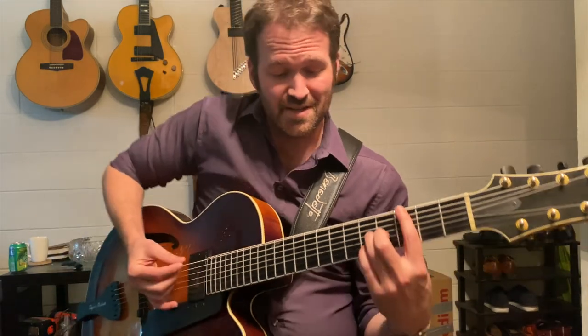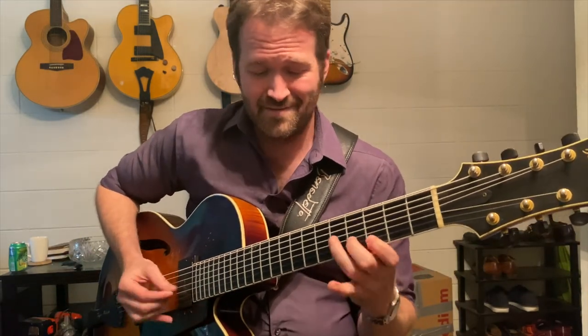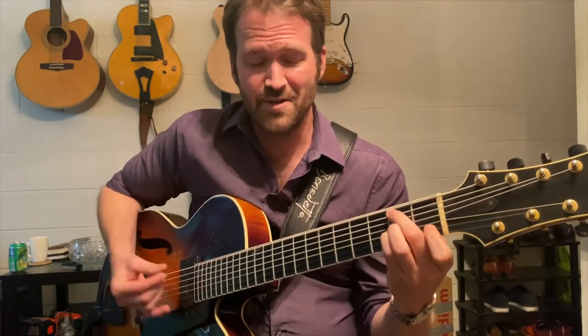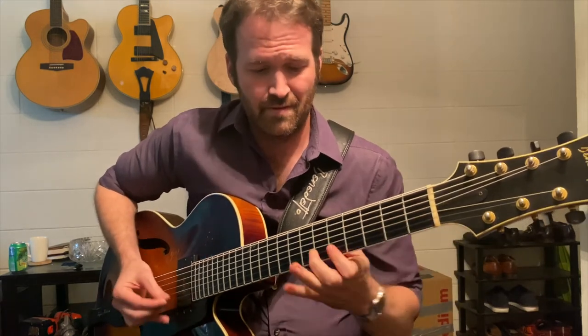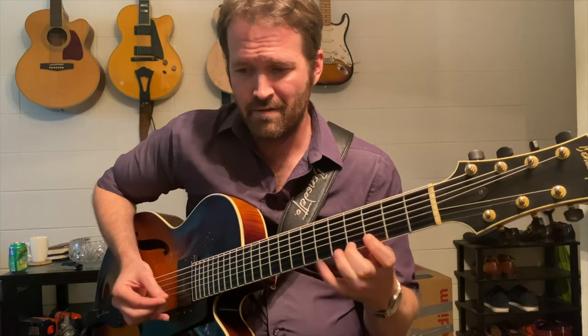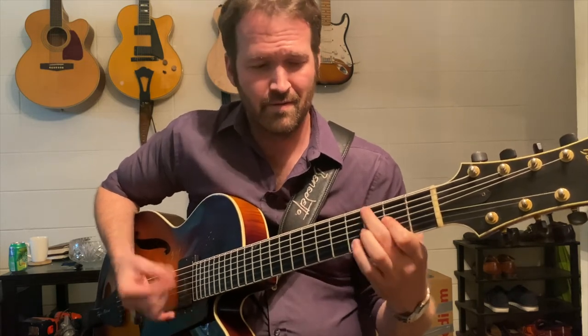We can recognize and appreciate what's going on compositionally, harmonically, melodically, rhythmically, and a song like that can serve as a great vehicle for improvisation. Over those changes — C major seven — it's just a blank canvas, just like any song from the Great American Songbook.